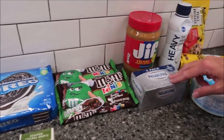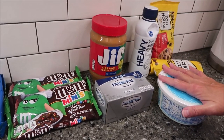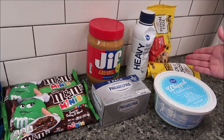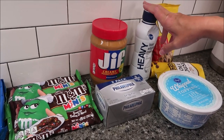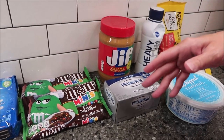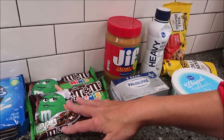For the filling, we're going to use two packages of cream cheese, one cup of peanut butter, one container of Cool Whip, and a fourth cup of mini M&M's. For the chocolate ganache, you need one and a half cups of semi-sweet chips and half a cup of heavy whipping cream. For the topping, you'll need whipped cream swirls — heavy cream and powdered sugar — and additional M&M's.